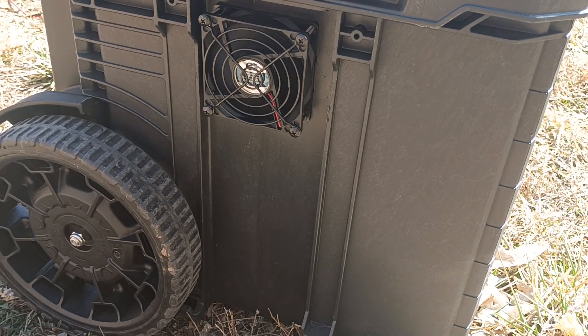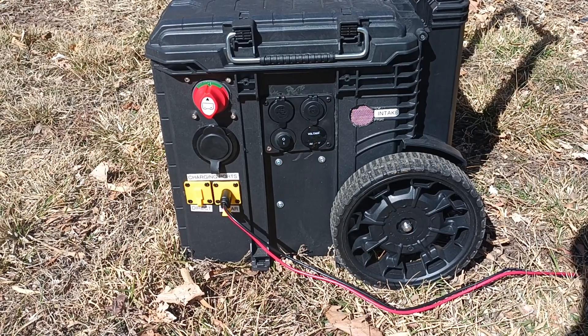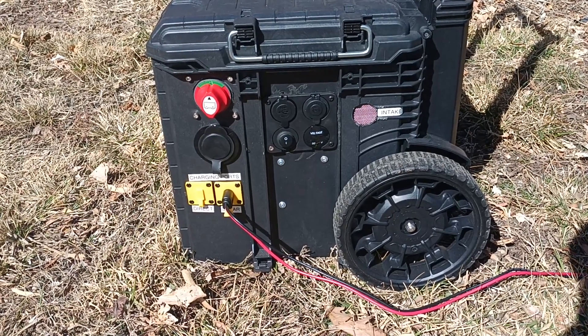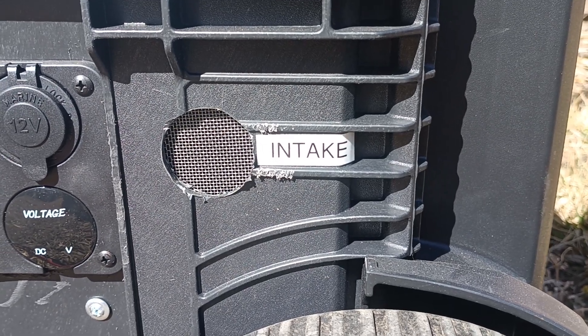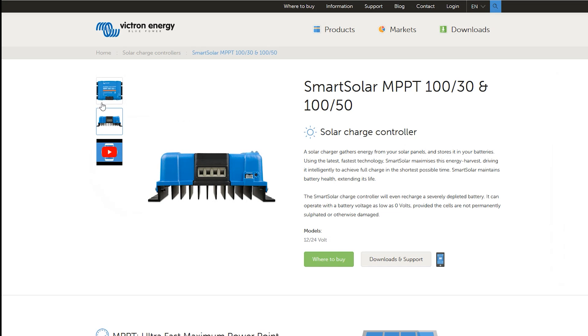On the left side of the box I did install a five volt fan that plugs right into the USB port on the inverter, and on the right side just above the charge controller I drilled a one inch air intake hole, then covered it with some stainless steel wire mesh to keep critters out.